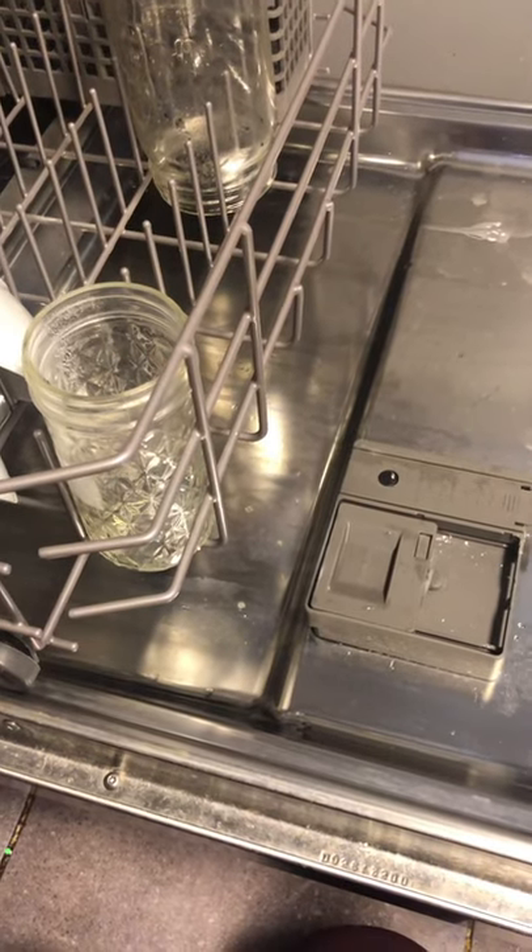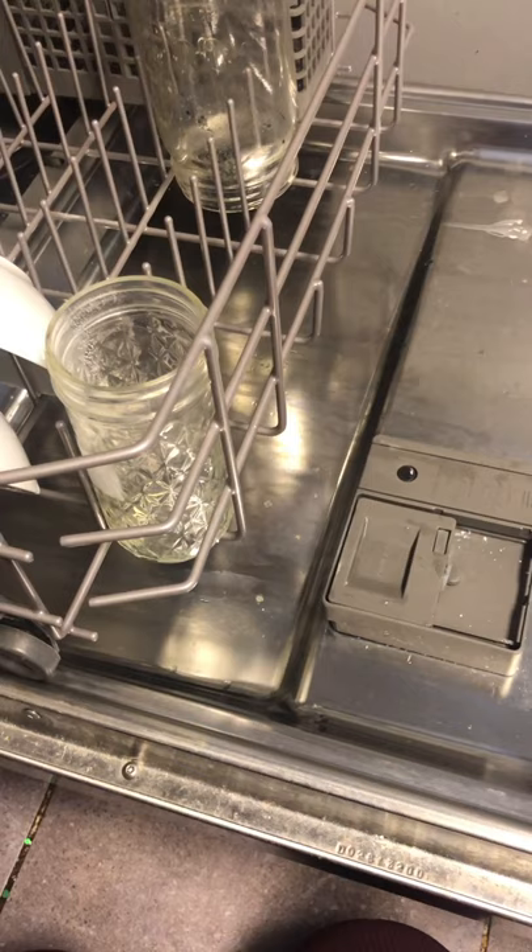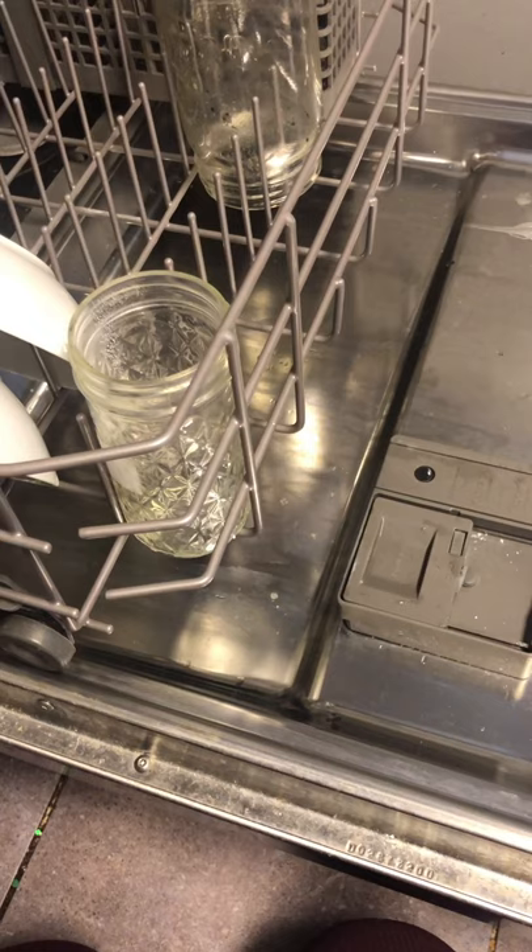If you get a lot of scale buildup in your bathroom, sinks, dishwasher, and you're noticing that your dishes have a lot of residue on them, no matter how much you wash them in the dishwasher, you probably have hard water.